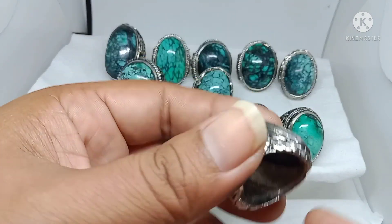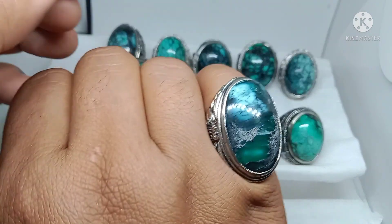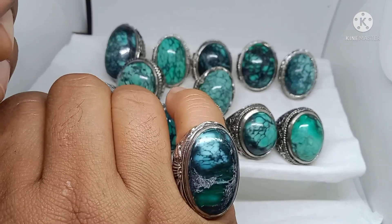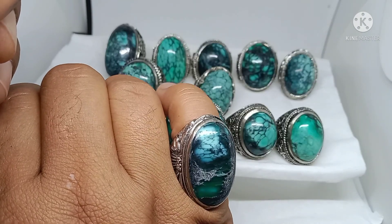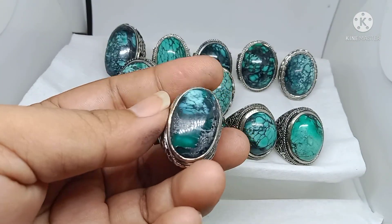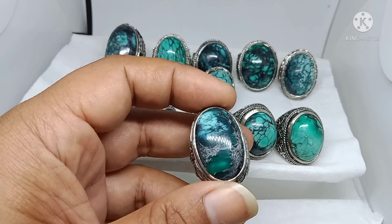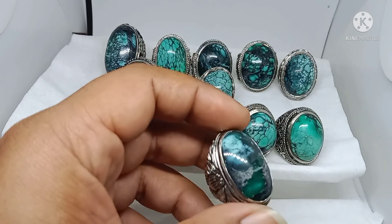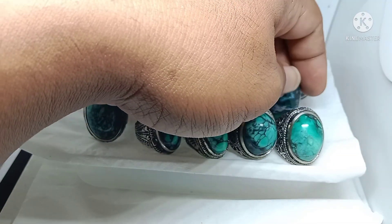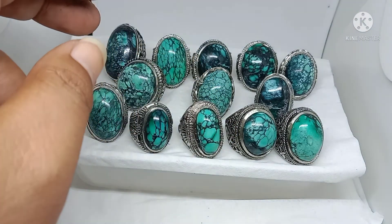Naik harga di atas 200 ribu — ini dimensi batunya 27 x 18 x 5 mili, size jari 8. Mungkin bisa menemukan motif di situ. Untuk batu virus ini saya banderol 250 ribu. Masalah size jari bisa kita reses, kalau mau borongan nego harga silahkan japri WA saya.